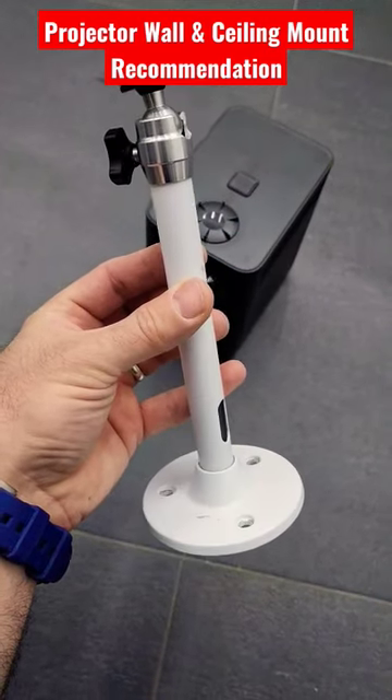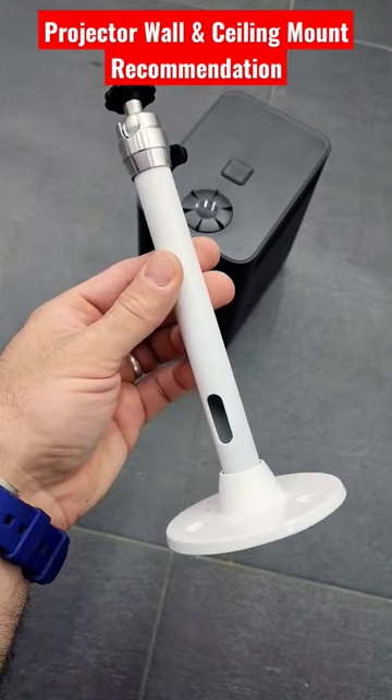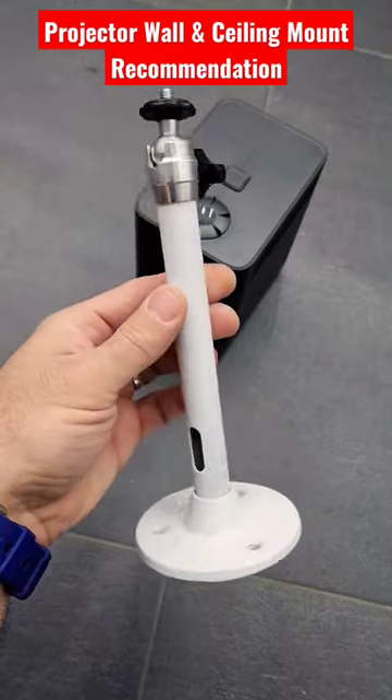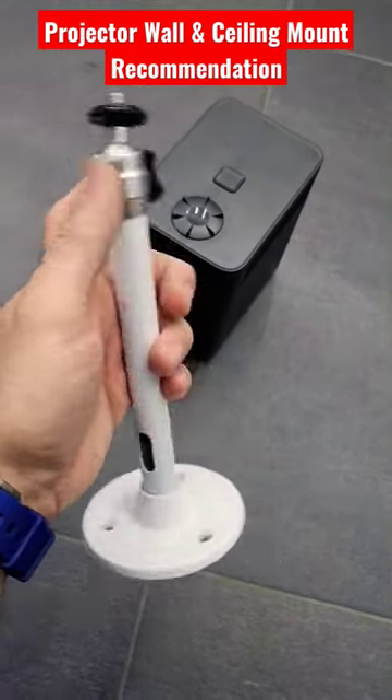Welcome to Home Cinema and Tech Review. In this quick tip I will be showing you a small wall mount or ceiling mount item which you can use for your projectors. This is a small one. I painted it white later on.